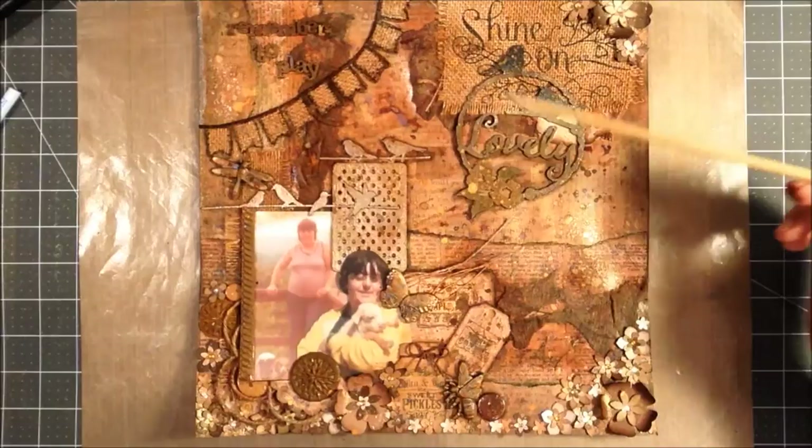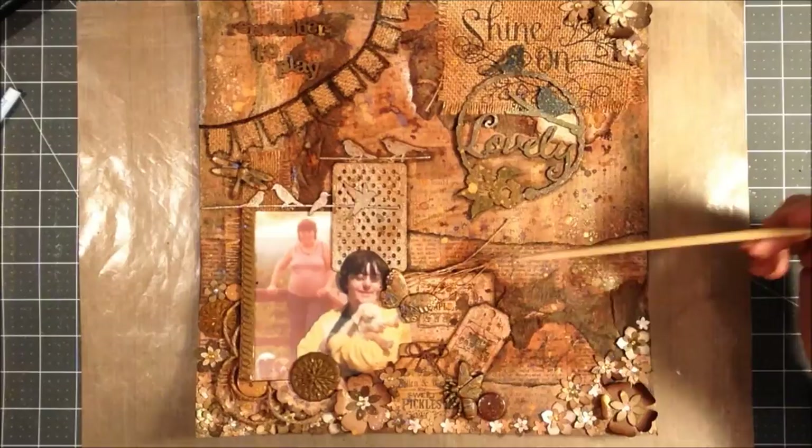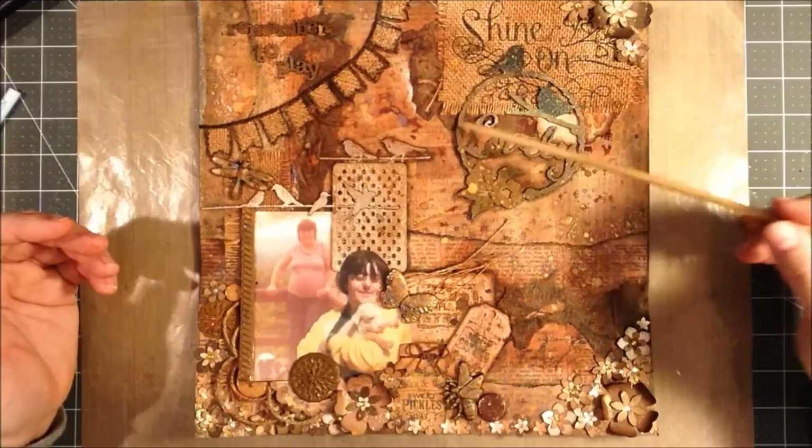I decided to kind of go with a brown. I'm not sure that I love it or not. It's okay. I think some stuff gets lost on here. But I used a whole bunch of different kinds of things. I went with kind of a burlap theme. I also have some paper from a 12x12 pack that has burlap with a paper backing on it.